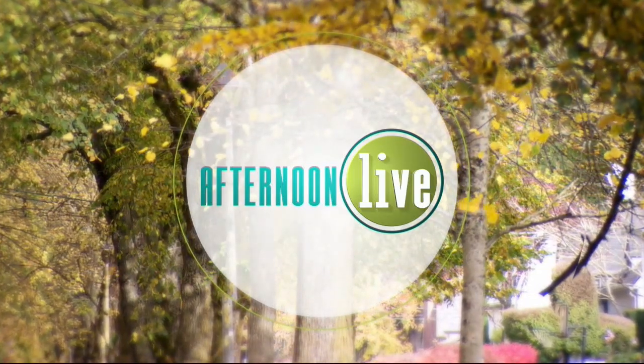Welcome back to Afternoon Live. The cooler wet weather means kids are spending more time inside, so our next guest has come up with some fun fall craft ideas to keep their minds and hands busy. We welcome children's art educator Lisa Archangel.